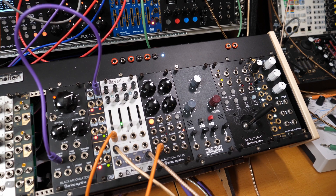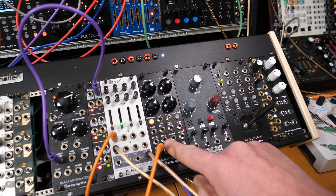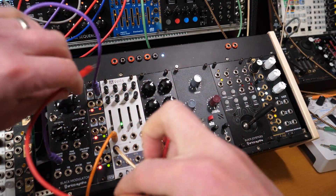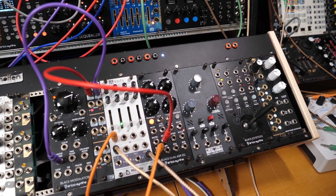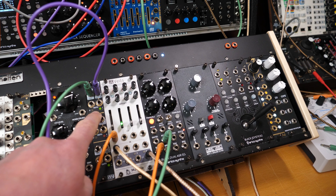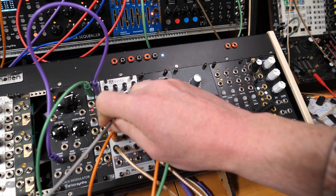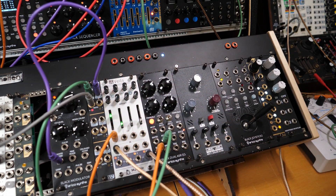It needs some form of trigger to tell it when to take a sample — and that's where our end-of-cycle output comes in, which is just genius. So you take the end-of-cycle pulse and plug that into the trigger input on your sample and hold. Now we're starting to get some lights here to show us that something is happening. We're going to take the output of this and plug it into the pitch input on our oscillator — let's try the plus-minus output for a bipolar, greater range of notes.